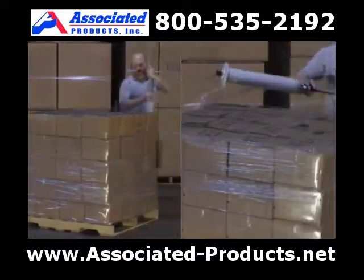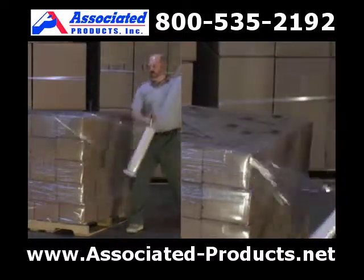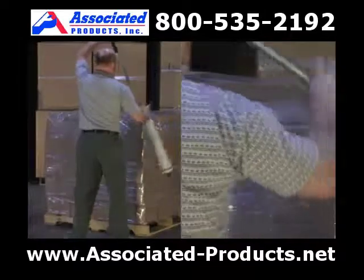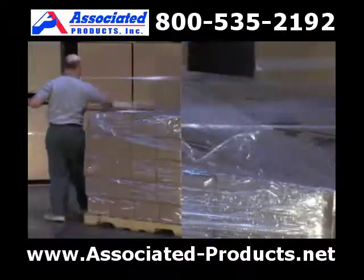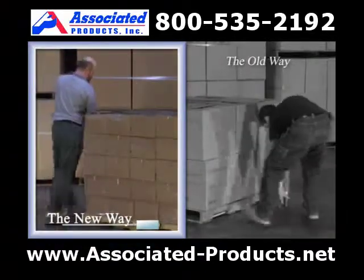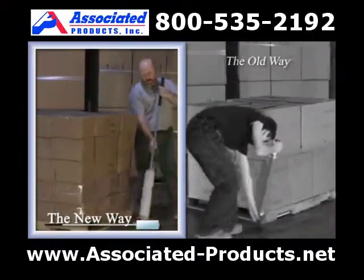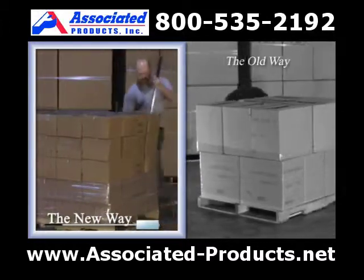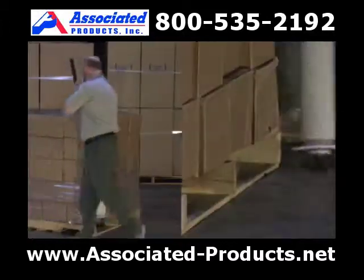Wrapping a load of medium height, our extended handle enables us to bring the load in close and tight by the figure X method. The Nelson Wrap Dispenser can both capture the load and the pallet quickly and safely with a natural walk around the load. No more bending over and shuffling your feet trying to haphazardly single wrap the load.